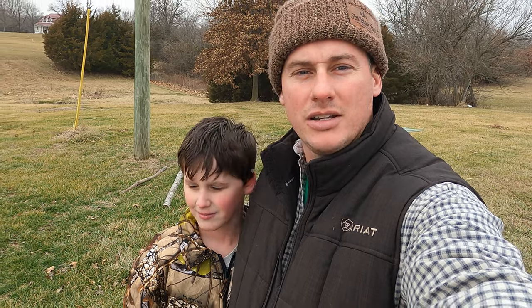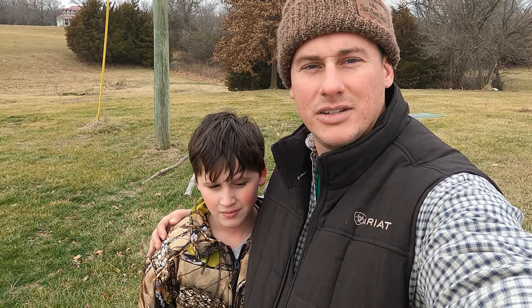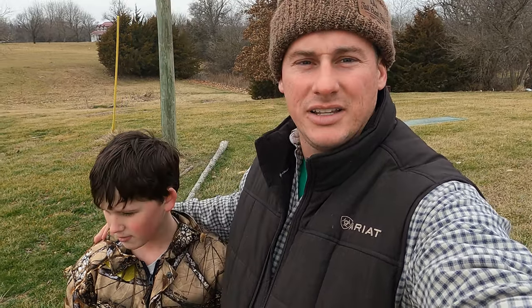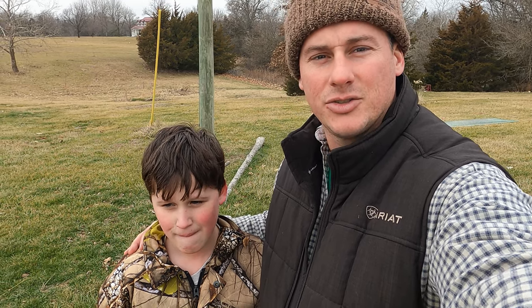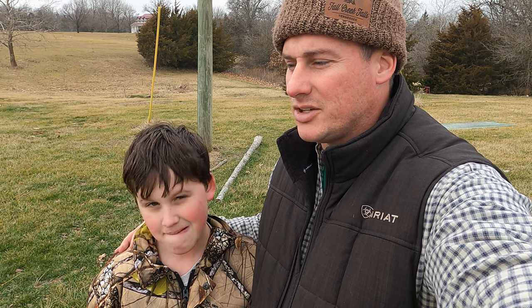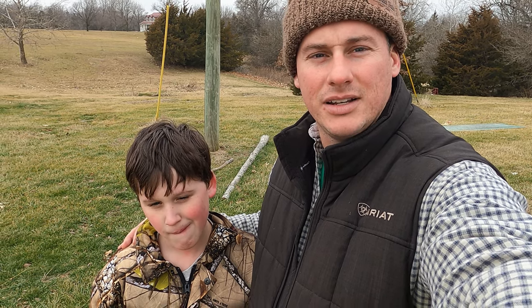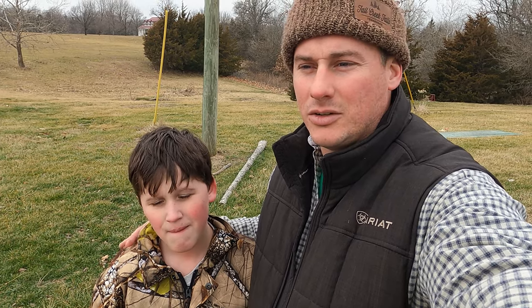The weather's kind of warm today. We've got our old garden - it's basically just bare dirt and we're not having a garden there this year. What we're going to do is Weston's been getting pretty good with the tractor, but he hasn't really messed with the front-end loader. So I'm going to show him how to do everything and have him practice in an environment where he can't get hurt or mess anything up.